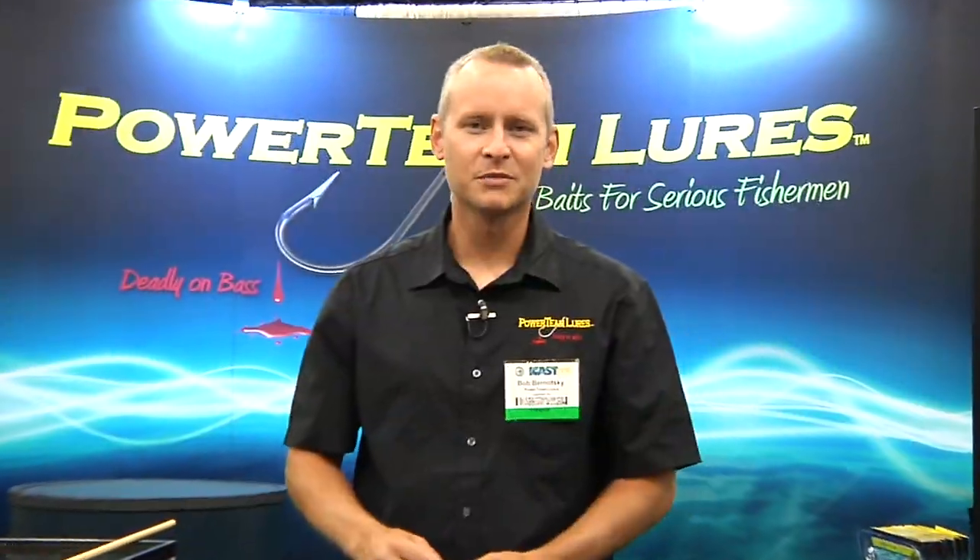Hi, I'm Bob Renotsky with Power Team Lures. We're here at 2010 ICAST, showing Tackle Warehouse our products.